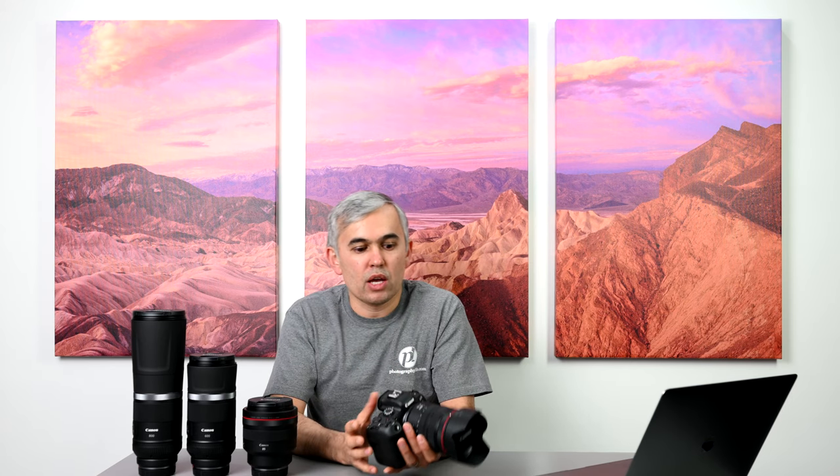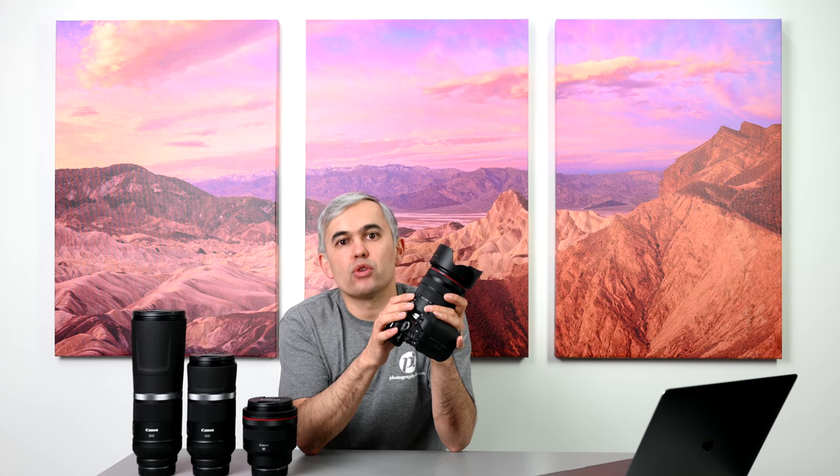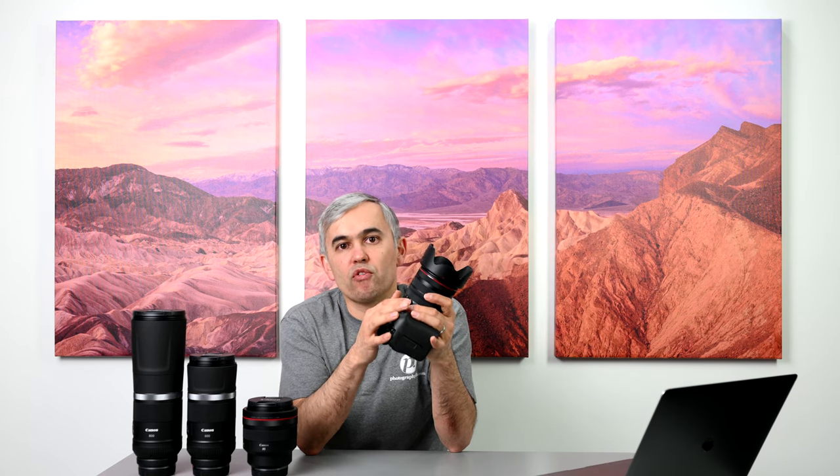The IBIS effectiveness really depends on the focal length as well. For example, with super-telephoto lenses like the 800mm f/11, the 600mm f/11, or even the 70-200mm f/2.8, the effectiveness of IBIS will increase or decrease depending on focal length. Even with a zoom lens, you'll get much better stabilization at 24mm than at 105mm. Keep in mind that the longer the lens, the more important it is that the lens has its own stabilization — and this camera is intelligent enough to switch between different stabilization methods and even utilize both simultaneously.